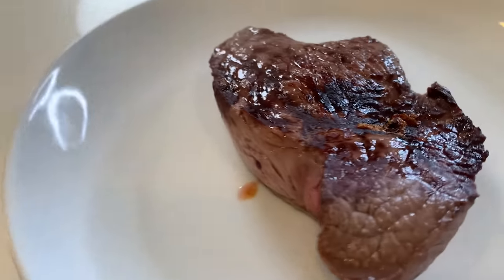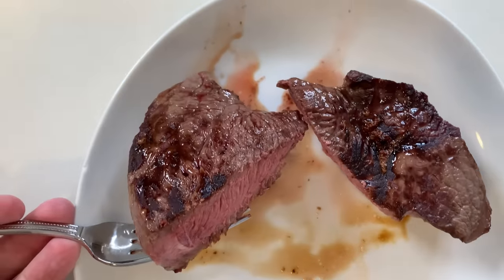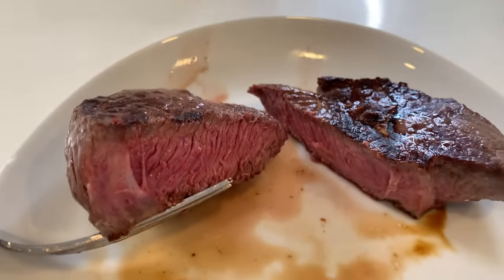I also cooked a second steak set to medium. Without repeating the whole process, the final result was a steak at 132 degrees — exactly as set. It looked great, and tasting it confirmed the same quality. I have no complaints about how either of these steaks turned out. They were tender and juicy.